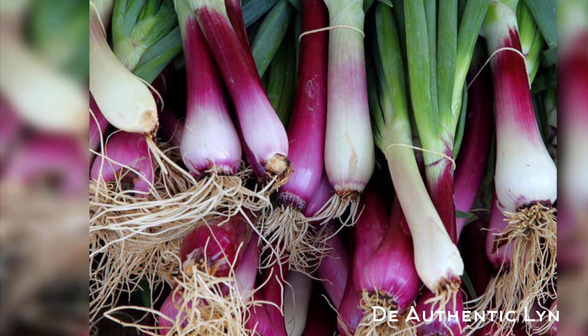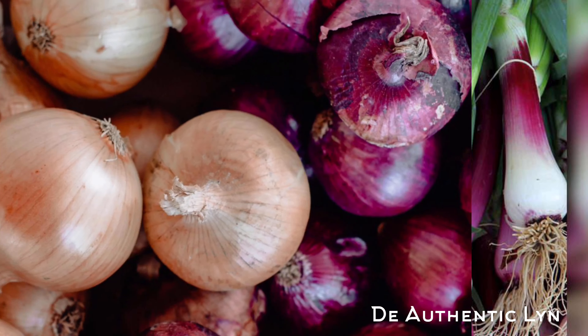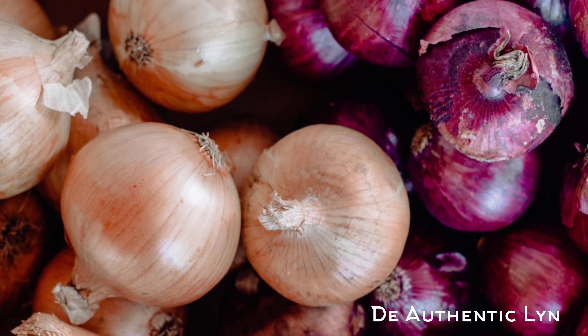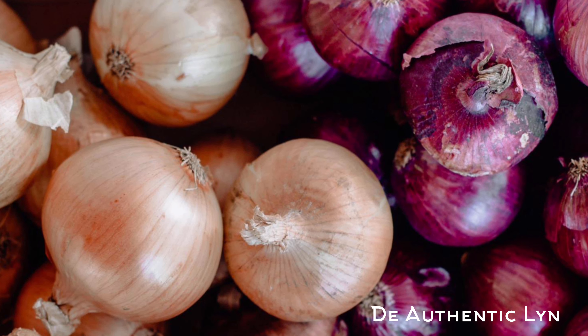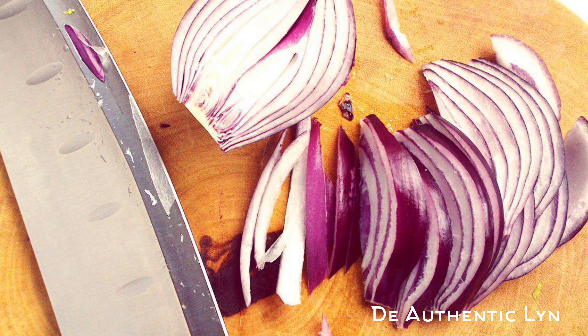The liquid from onions contains cancer-fighting compounds. It helps support strong bones. It can lower your risk of heart disease. It also reduces high blood pressure.